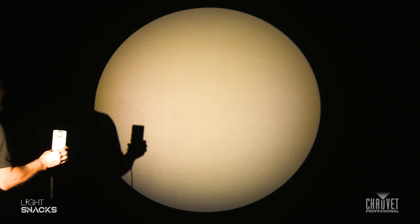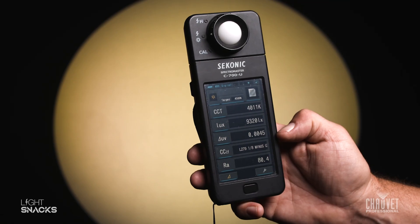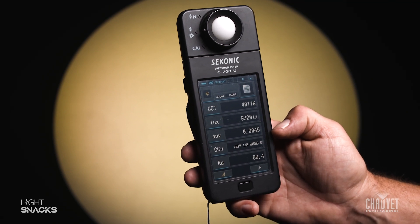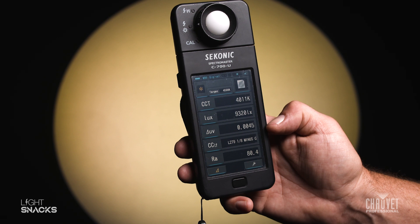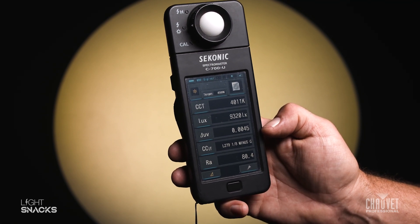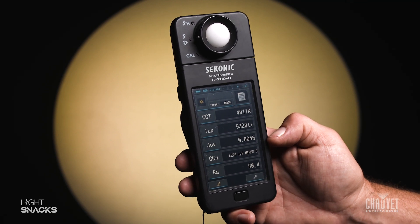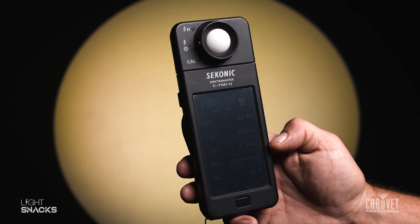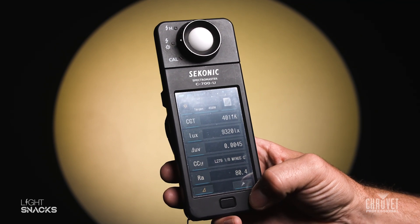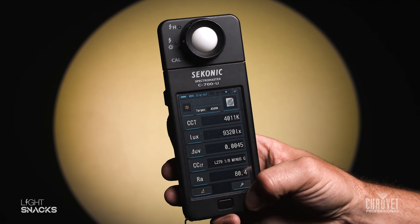By using this method, we're just a little over 4000K, which we could dial in more precisely if we wanted to. Our delta UV — you can see that we're a lot closer to the black body curve now, so that means our color rendering is a lot more precise than it was before. Our CRI value is still over 80, so we're in good shape there. To achieve this look, we're using about 10% or so of magenta and about 50% of our yellow flags.